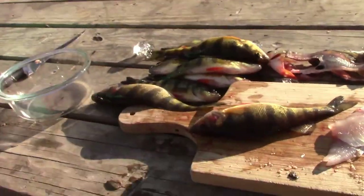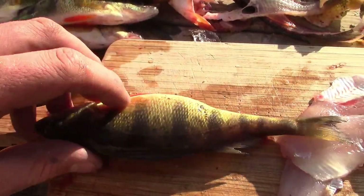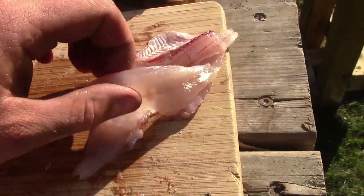Alright guys, I'm back home now with the few perch that I caught. I was catching them pretty decent to start with, and then they just shut right off. I got 10 perch total — enough for a decent little meal. I'm going to show you how to clean them now. These are all good eaters.